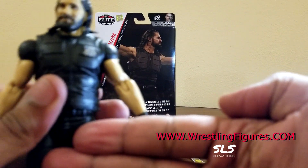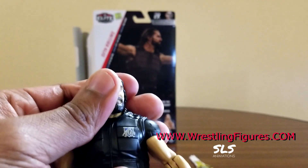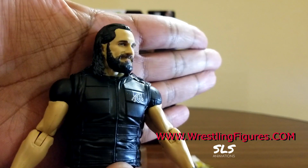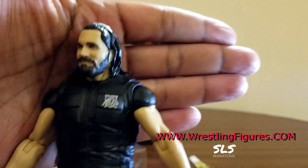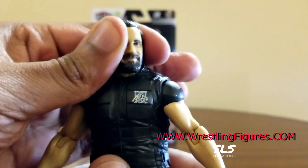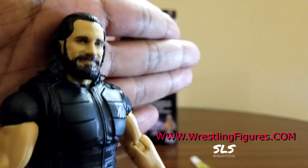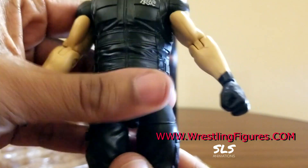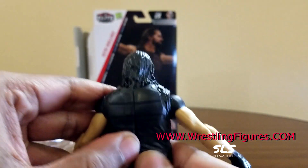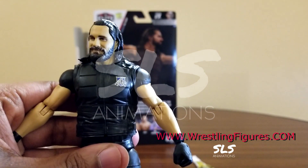That's Ringsidecollectibles.com - the links are all in my video description. Use that discount code WWE10 or YouTube and save yourself 10% at checkout. If you're spending more than $50 at the site, you can get free shipping. It's usually two-day shipping to get it to you fast. If you want to pay that premium and get these figures before anyone else in the world, go to Ringsidecollectibles.com, put that order in, and they will get these figures to you extra early before any retail stores get their hands on it - and that's a fact.